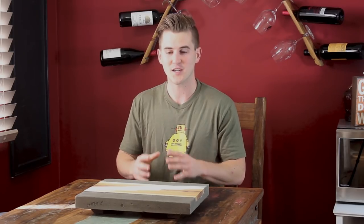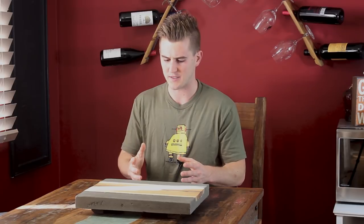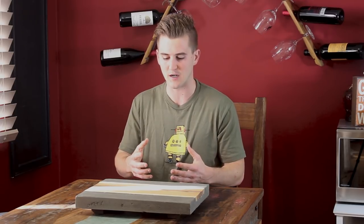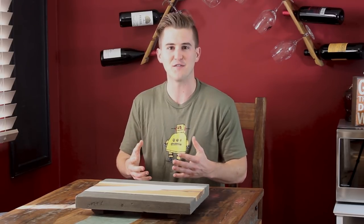That's gonna wrap it up for this project. I had a really good time working on this — it was a lot of experimentation, learning a lot of new skills, and building on past concrete work I had done, as well as just having fun with it.